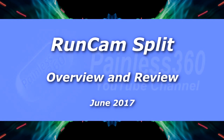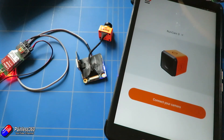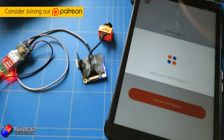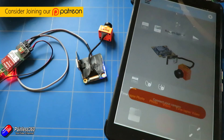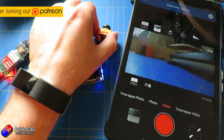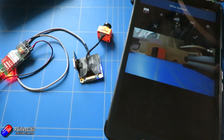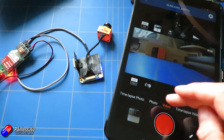Hello and welcome to the video. In this video we're going to be taking a look at this thing here. This is the new Runcam Split from Runcam, out at the end of this month — that's June 2017. It appears to be the replacement for the Runcam 3, and I'm guessing something's gone on behind the scenes because that product has been pulled and we now have this one here.